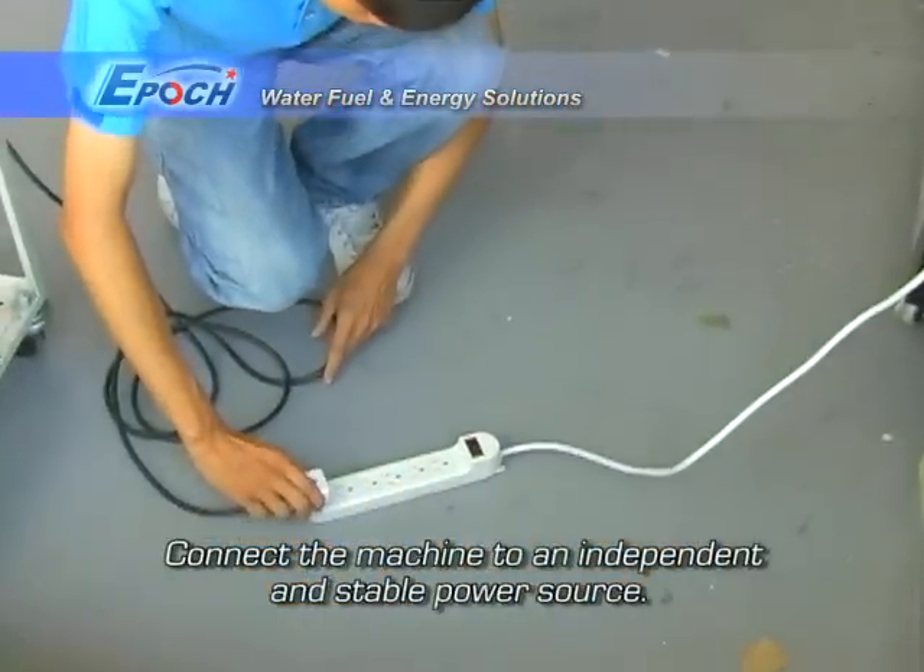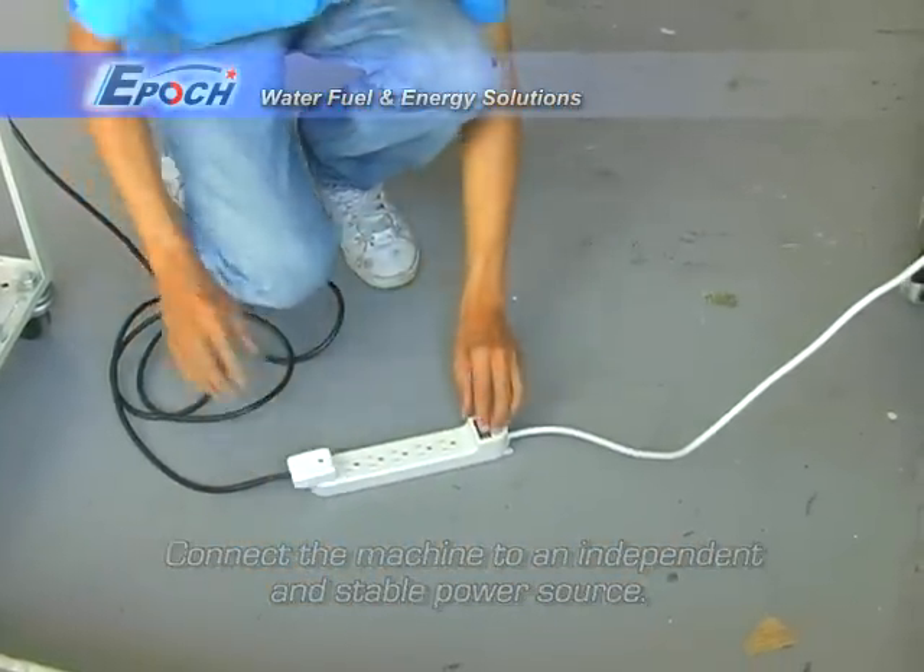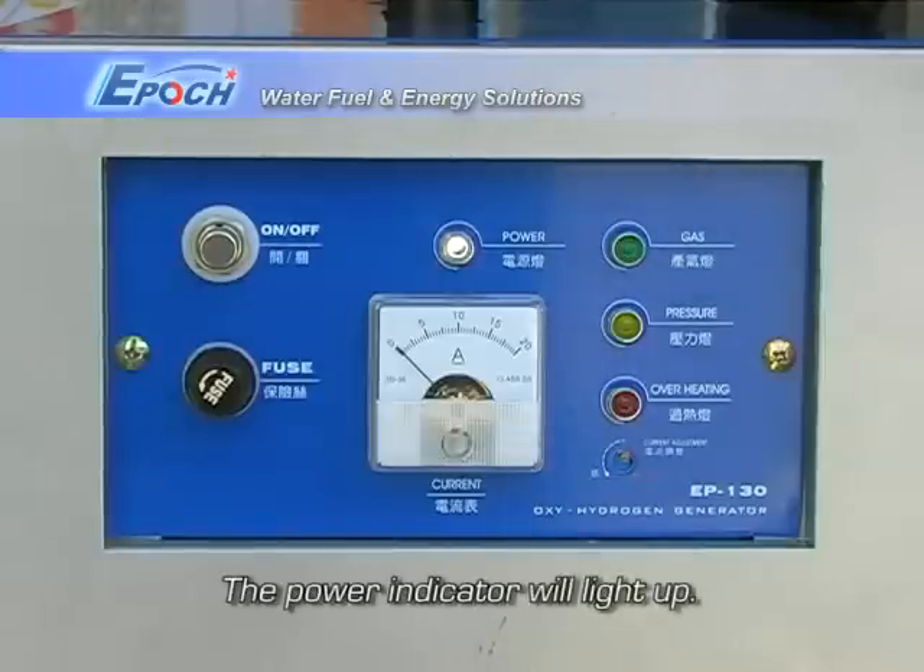Now, connect the machine to an independent and stable power source. The power indicator will light up.